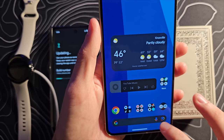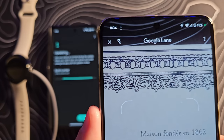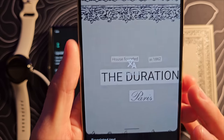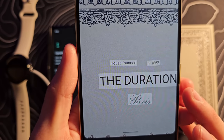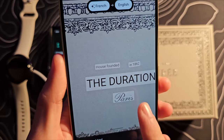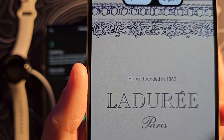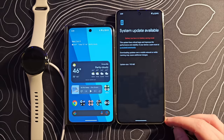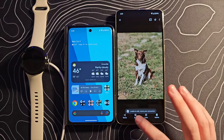One thing we can probably do real quick while the update is installing — let's use Google Lens to take a picture of this stuff and go with the translation option. You can see it's actually changed the text on the box itself in real time: 'House founded in 1862' and then that says the duration. It's doing it in like real time. What on earth? That's crazy. Battery's too low to continue this update, so I'm going to kind of ignore it for now.